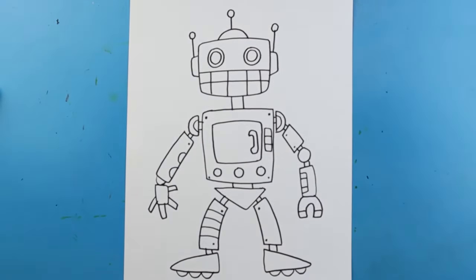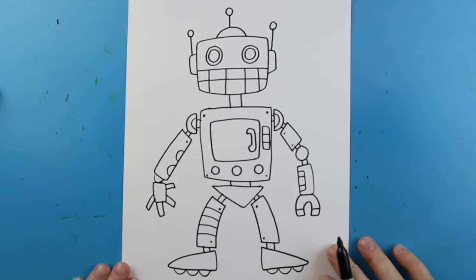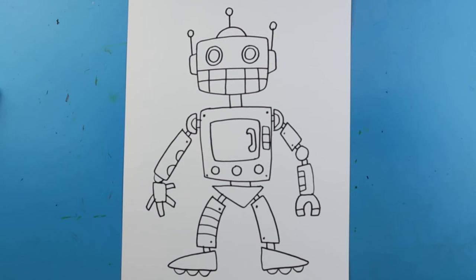When you're all done you have a fun, cool-looking little robot that you built completely out of shapes. Once you're done with that, the next step is to begin the coloring part of our robot.